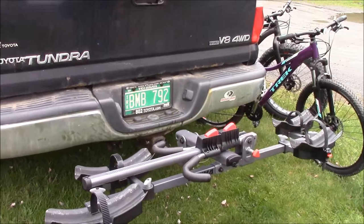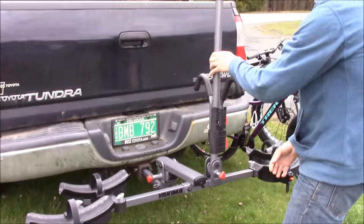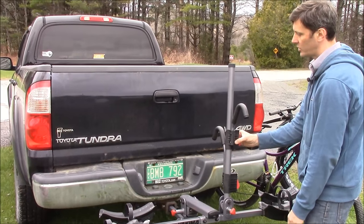Now we're going to raise the mast. Pull this little red knob right here — this comes up and locks into place. That's what has our frame hooks that slide up and down to secure the bike.